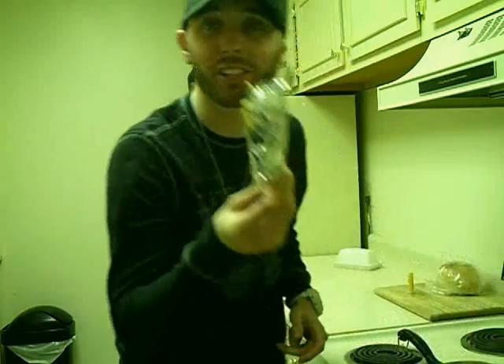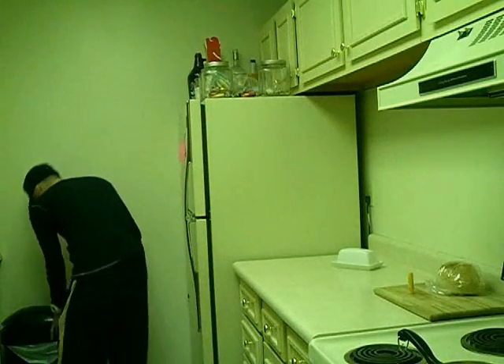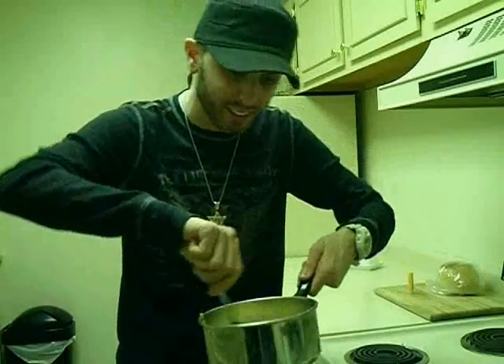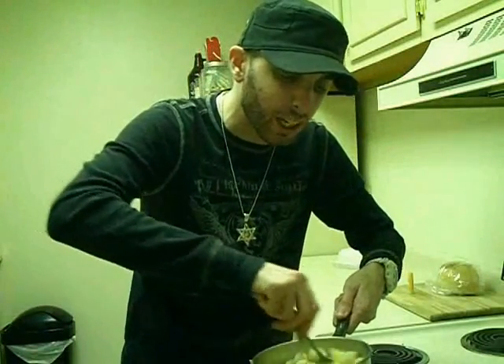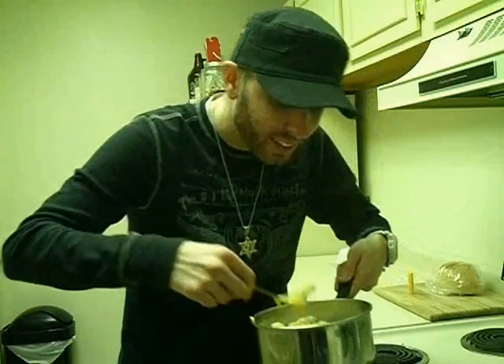After you have squeezed all the cheese out of the pouch, take the pouch and throw it away. Take a fork, take the pan with the cheese and the noodles, and you mix that sucker up. And you give it a nice little taste. Oh my god, that Velveeta shells and cheese is so good. Thanks for watching Cooking with Casper.